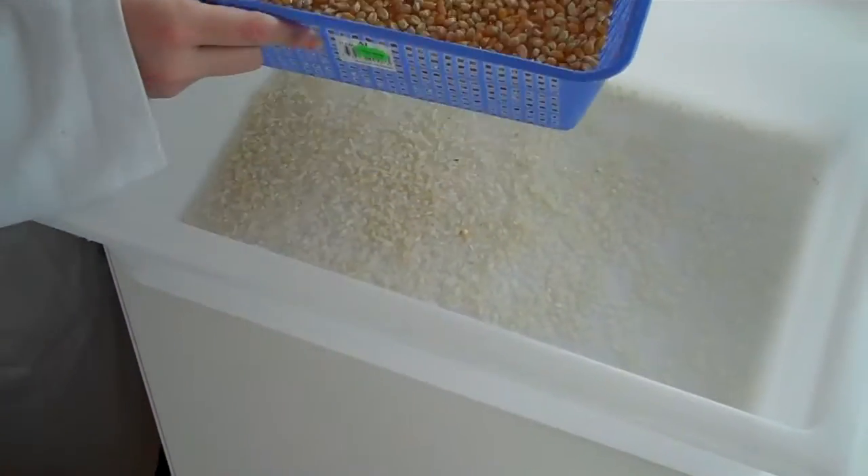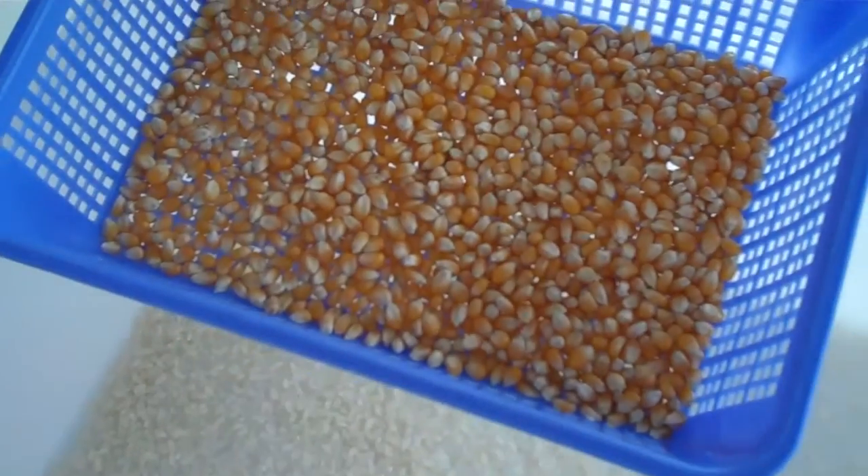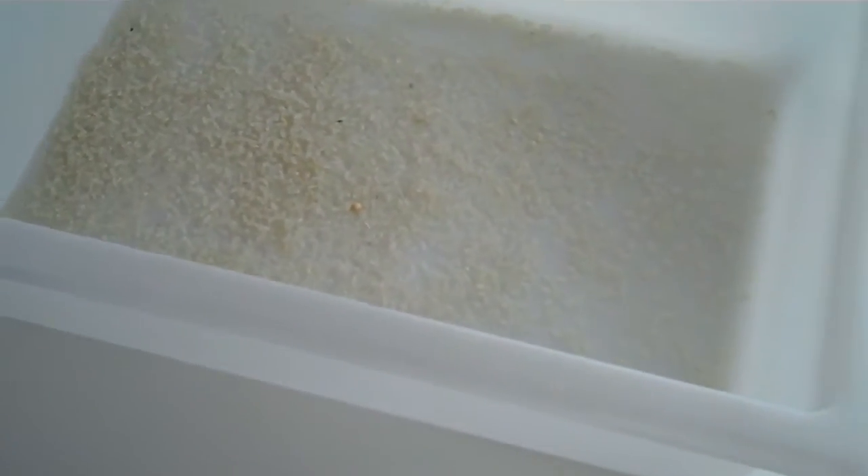Okay, all done. Lo and behold, we have the rice completely separated — and show us the corn. Very good. Simple technique called sieving.